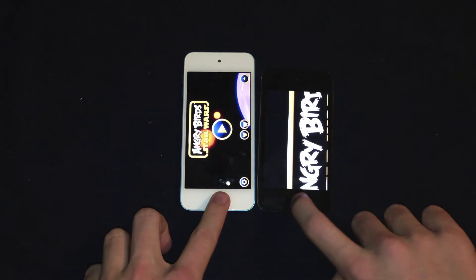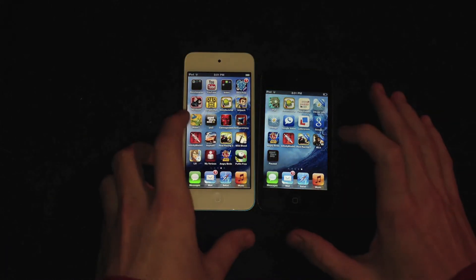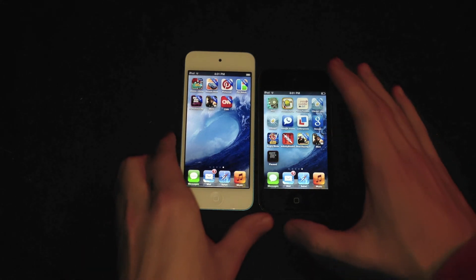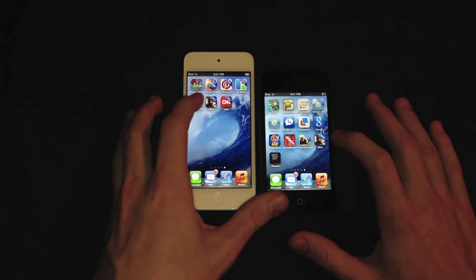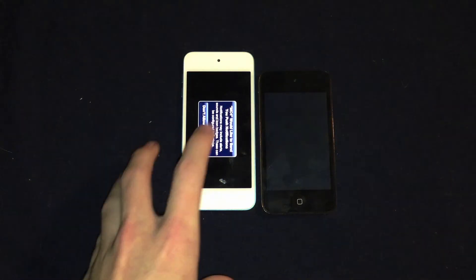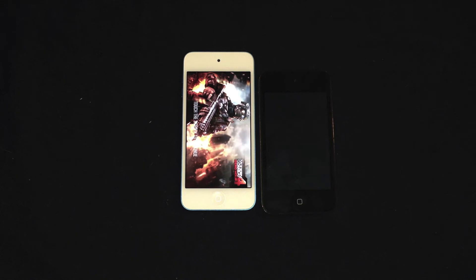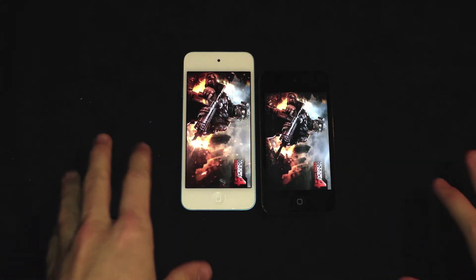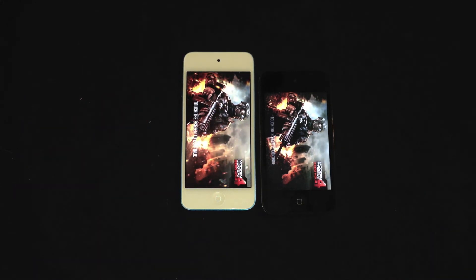Lastly we're launching Modern Combat 4, which was just released to the App Store this week — a great game and really graphic intensive. You can see it's already loaded on the fifth generation while the fourth generation is still loading the logos. The fifth generation is definitely much faster than the fourth generation when it comes to loading apps or really graphic intensive games.